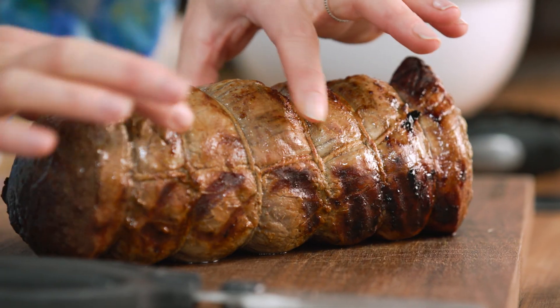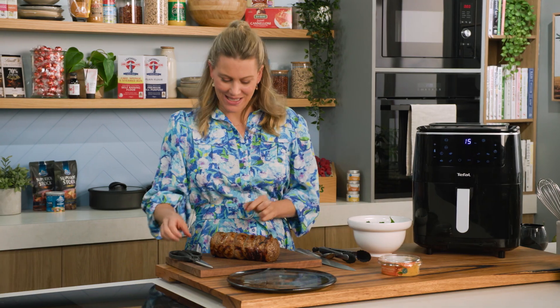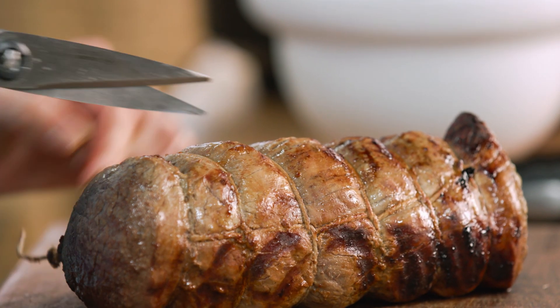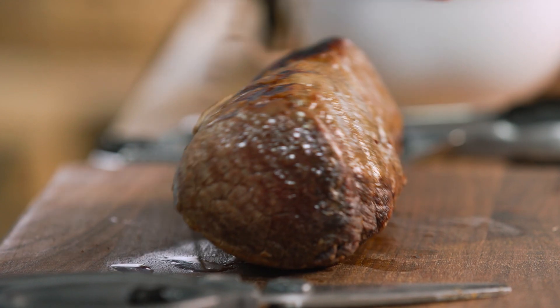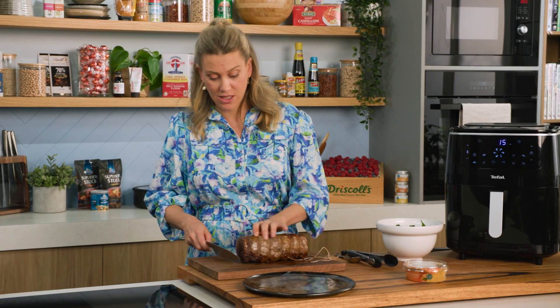This fillet of beef cooked for 20 minutes and now it's just resting. You've got to let your meat rest so it is extra tender. Now I want to take off all of this string — it's kept the fillet of beef in shape, and using some scissors is just the easiest way to do it. We'll take that off, and I want to cut into this to show you how perfectly cooked this is.